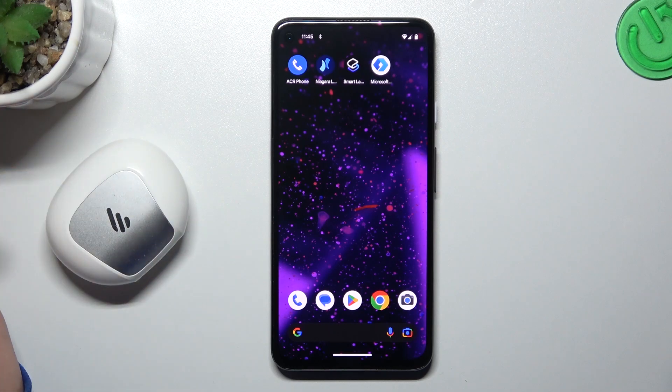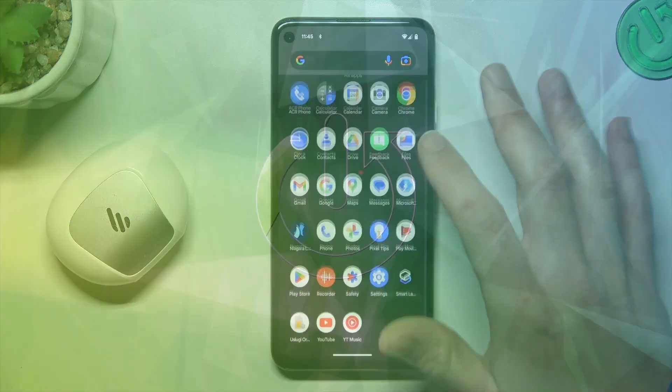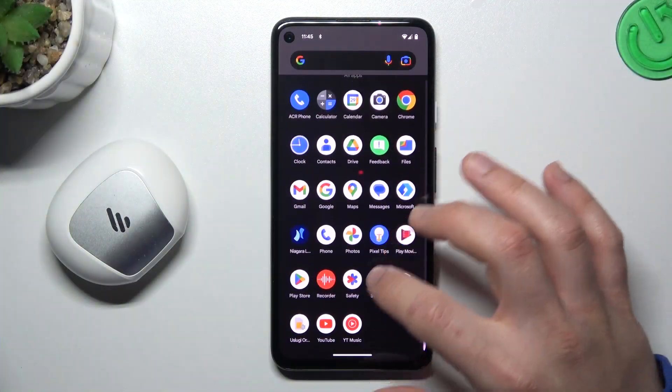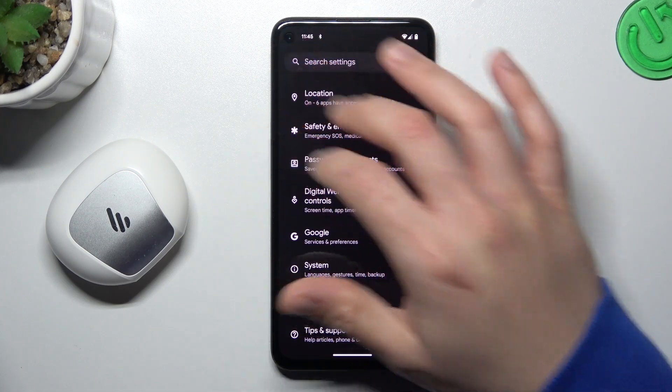And if you're sure that your Bluetooth accessory should be visible for other devices but still not for your phone, go to the settings, then slide down to the system.